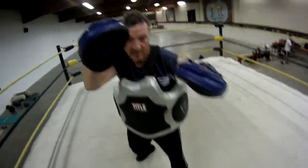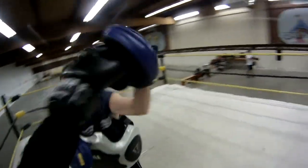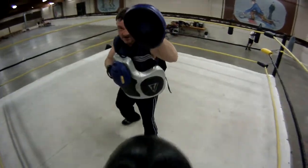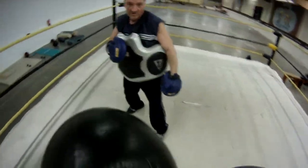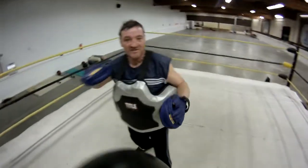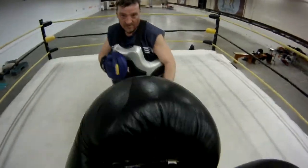Uppercut hook. Two jabs. Two to the right. Come on. Two jabs. One, two. That's it. Nice and relaxed. Two down. One, two.